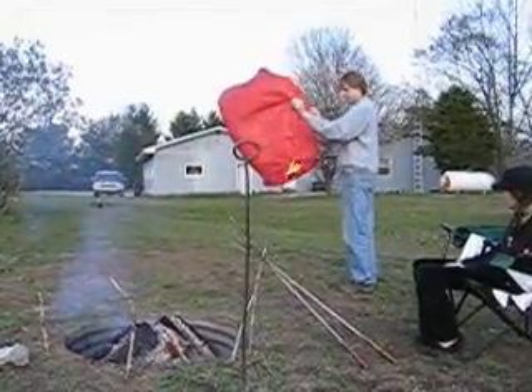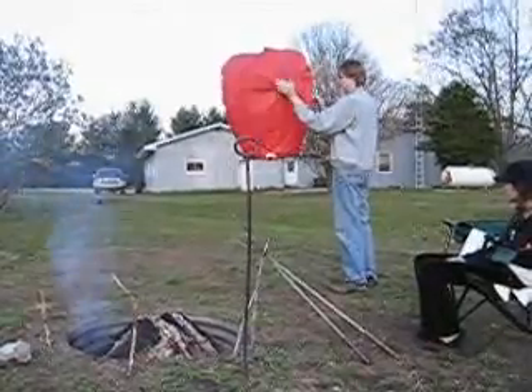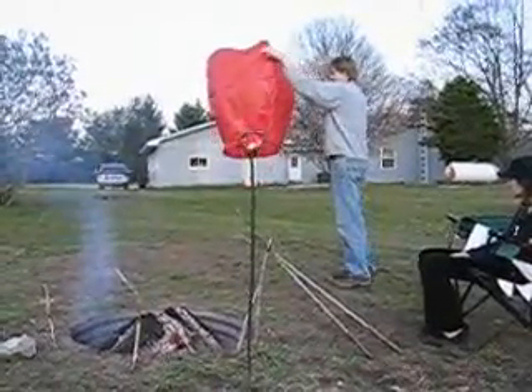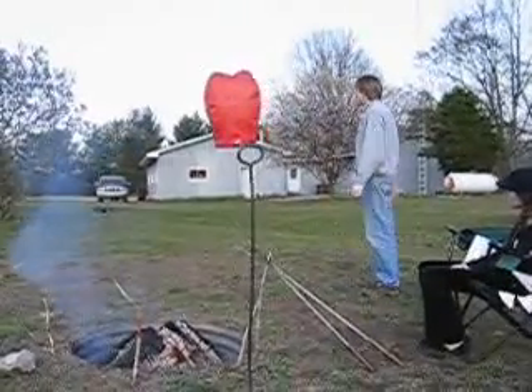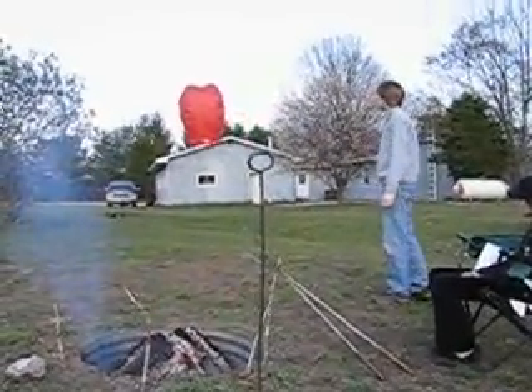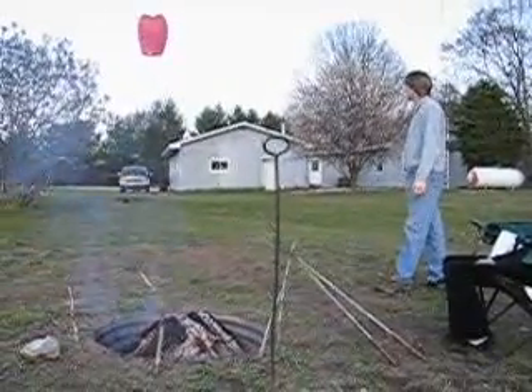Just give it a push. Fire for two. I don't know how come there's a black hole burn in it on this side. Now it's gone.